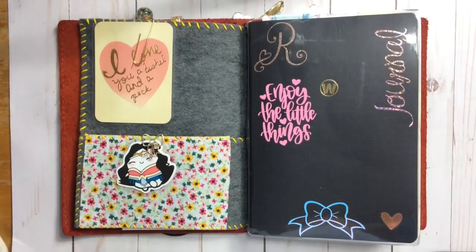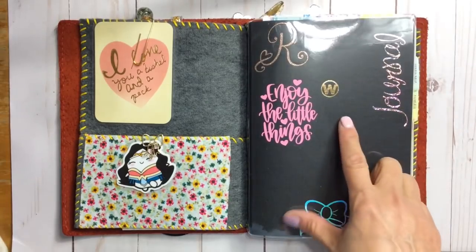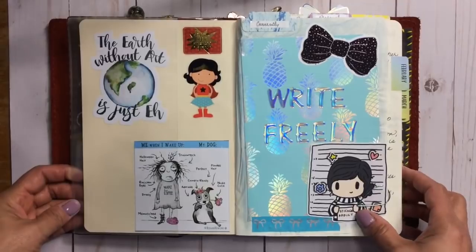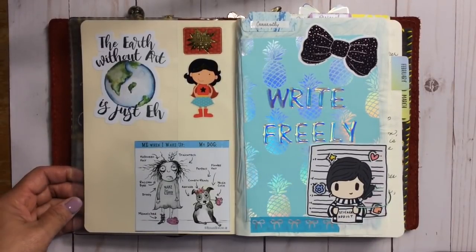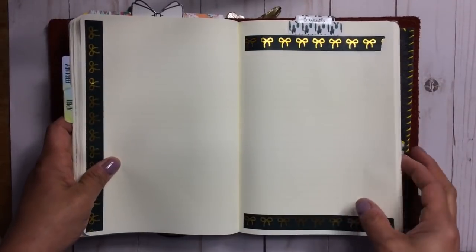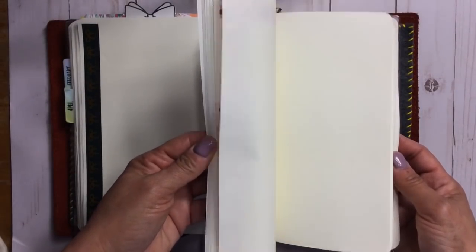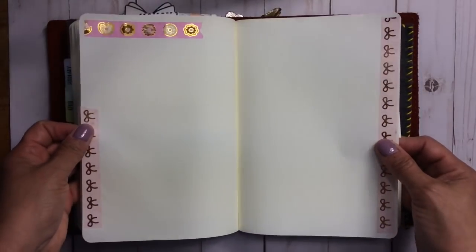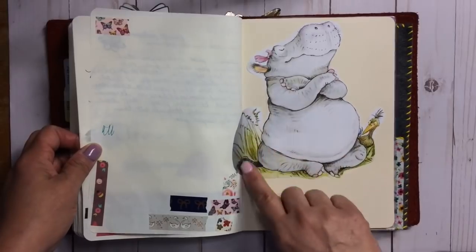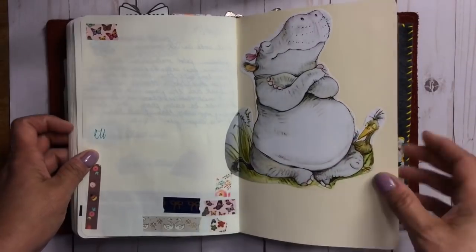I covered the book to protect it, then just started adding vinyls. On the inside cover I just started decorating because every horizontal surface must be covered with stickers in my world. Then I just started journaling and wherever I want to lay down some washi or a sticker I do that, or I watercolor. I had some washi tape samples I just wanted to use up. On the back cover I have Fragility — she must make an appearance in pretty much everything I have.